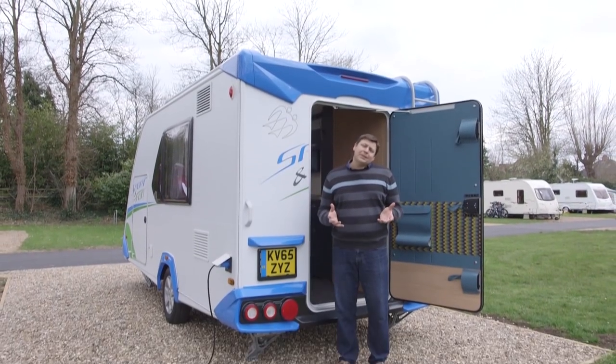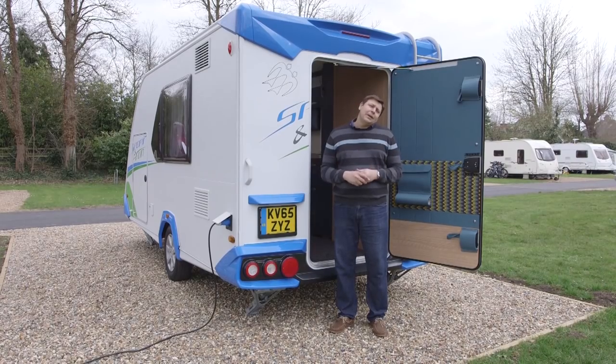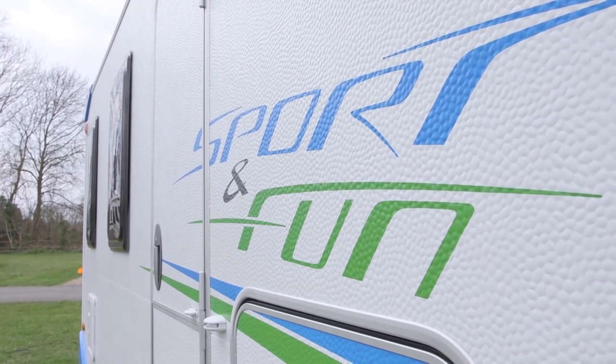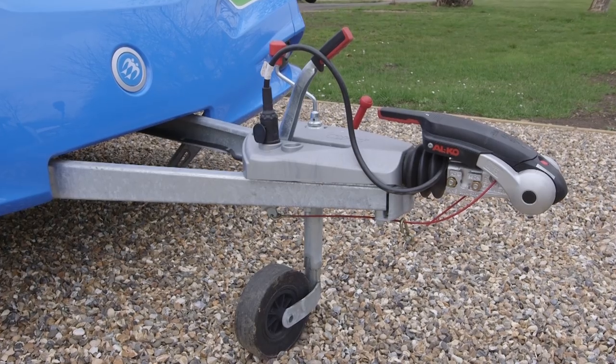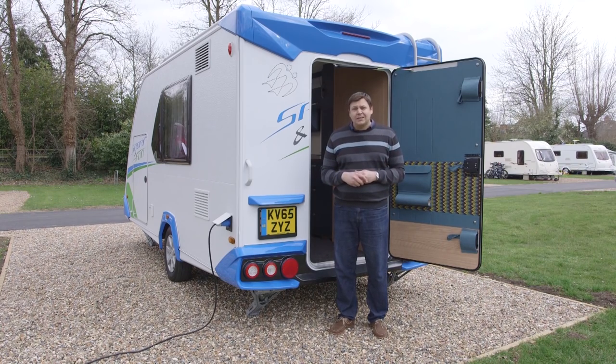The Sport and Fun is not a caravan for traditional caravanners — it isn't really a mainstream model at all. Knauss only expects to sell a handful of them in the UK over the next 12 months, and for those buyers looking for a compact, stable, stylish, and hugely spacious caravan with a flexible interior layout, this is going to be just about perfect — as long as they're not expecting to see another one anytime soon.